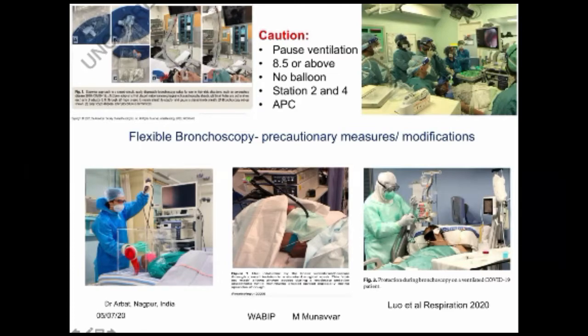A number of modifications are taking place around the world with regard to bronchoscopy. Flexible bronchoscopy — a whole lot of new gadgets and new boxes have been produced. This is from a friend, Samir Arbat from Nagpur, demonstrating his Arbat box, where there's an opening on top for the bronchoscope to be introduced, there's an opening on the side for the operator's hand, there's an opening on either side to then assist with suctioning, etc.